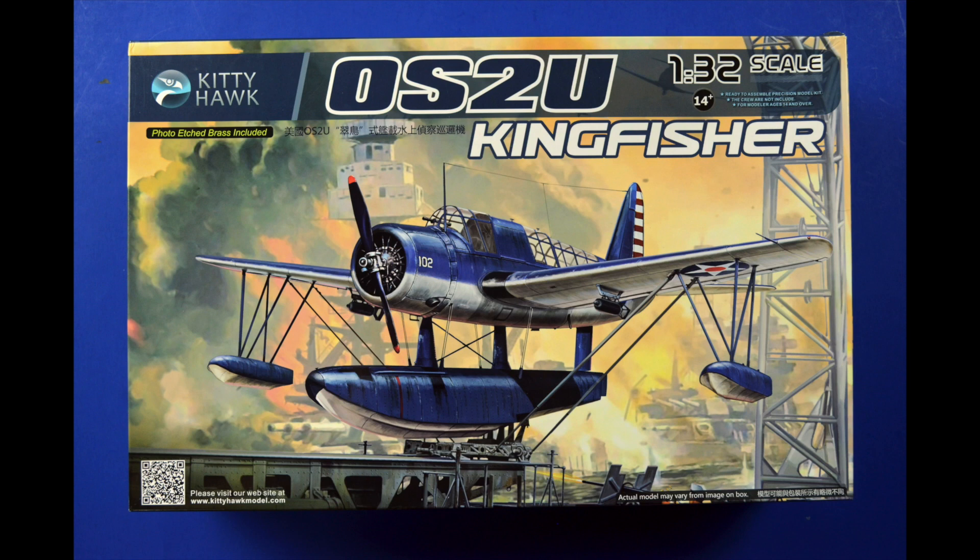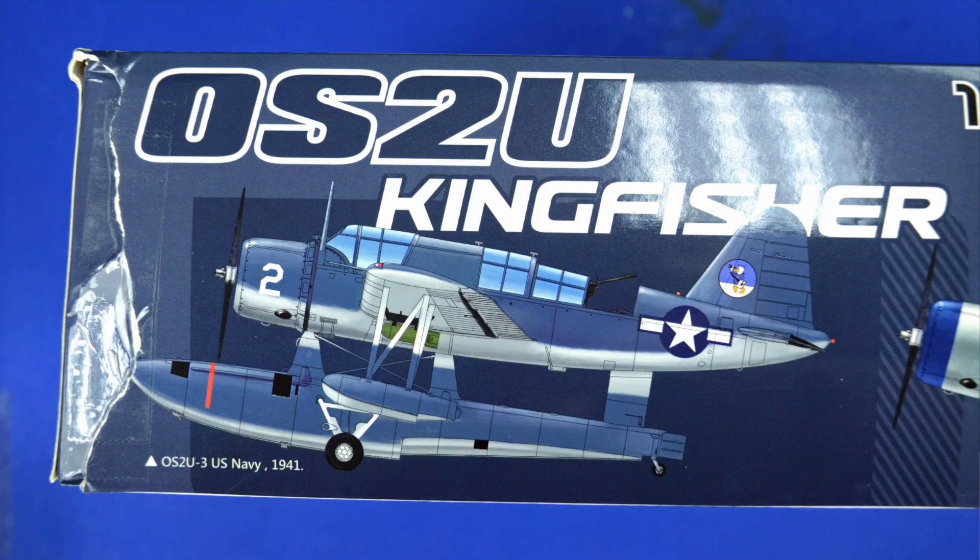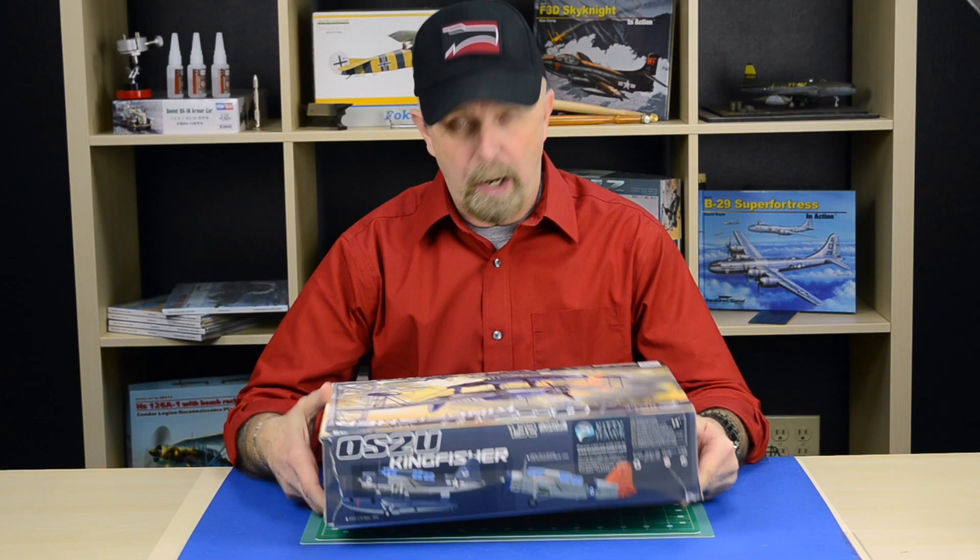Now this is already becoming very popular — these kits are flying off the shelf. And the reason I'm able to do this review is there was one damaged box, which gave me the opportunity to look and see what's inside. So I want to share this with you.